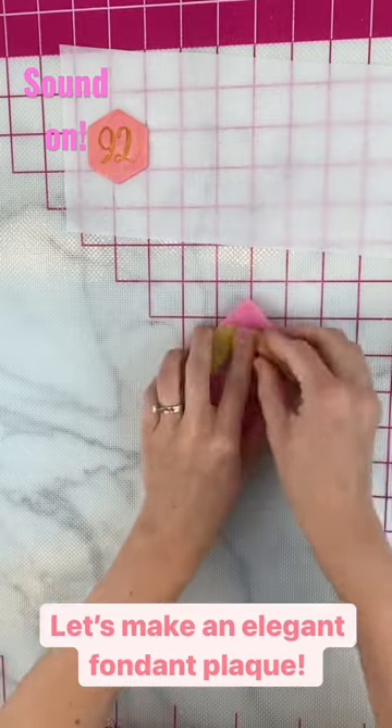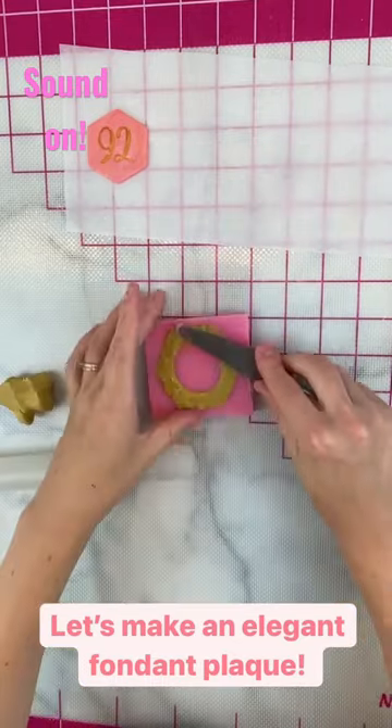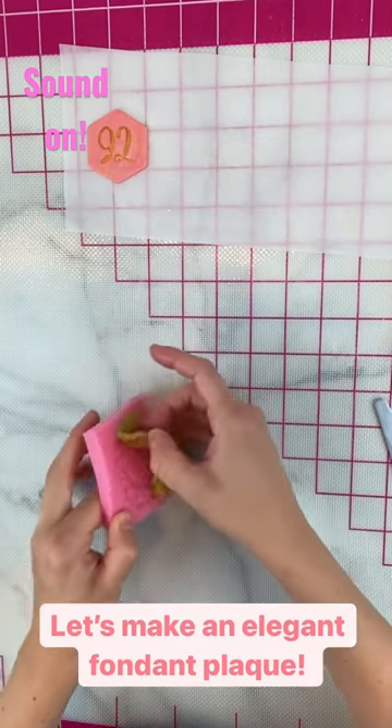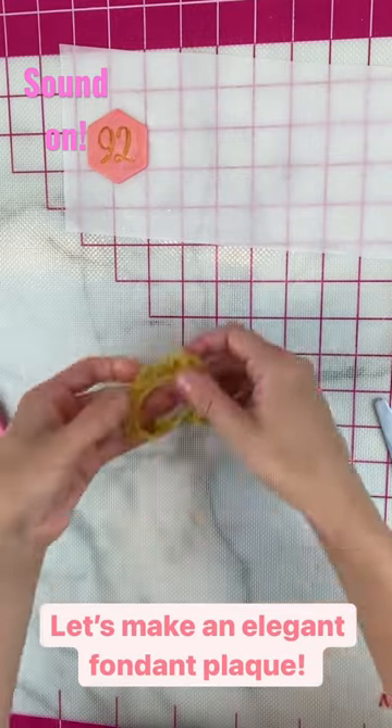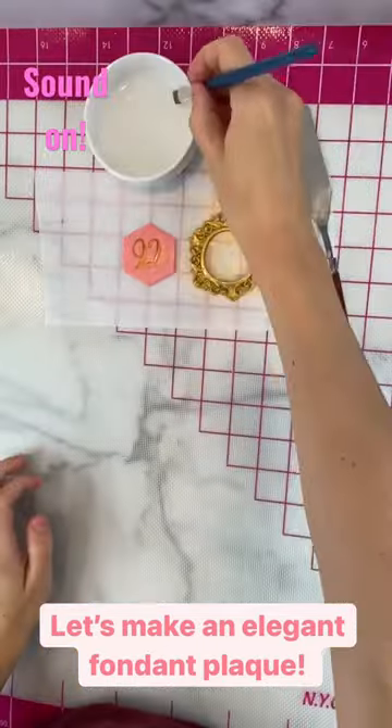This beautiful hexagon frame mold is from New York Cake. As an easy tip for fondant and silicone molds, I like to coat them with Crisco shortening before using them for really easy release. I pulled this out and let it dry for a little bit on some parchment, then dusted it with New York Cake's Gold Highlighter.